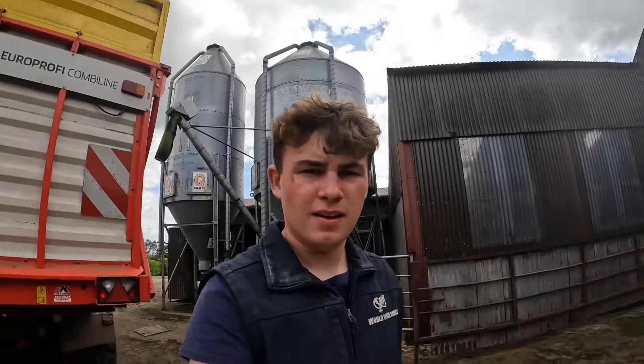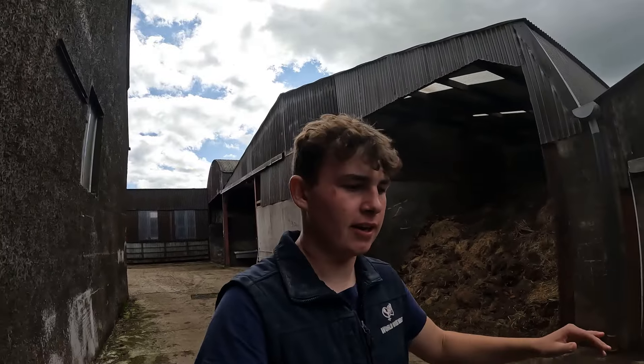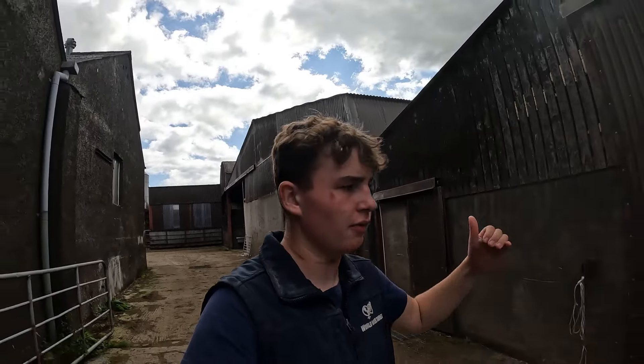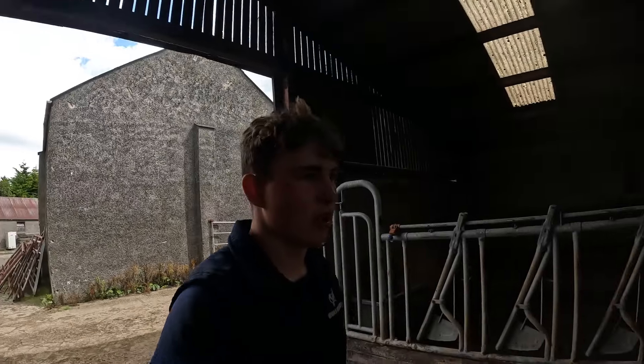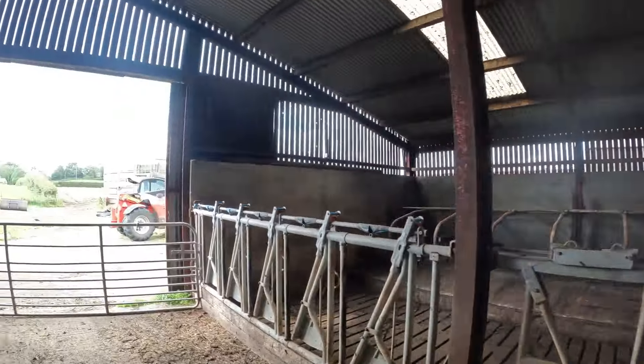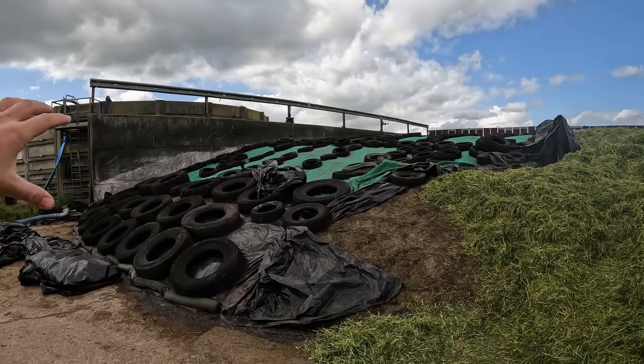Back after lunch, feeling refreshed. We realized before lunch that there isn't enough room in the second cut clamp to put all of this whole crop, so we're going to have to take a few more tires and sheet off the first cut clamp so we can put a bit of it in there as well. There's more than we thought and we need somewhere to put it - a lot of stuff yet to go in, so we're just going to take a few of these tires off.